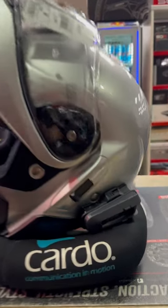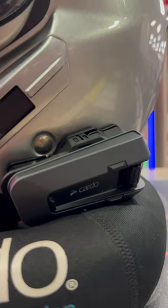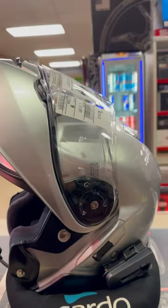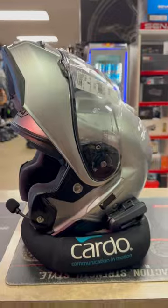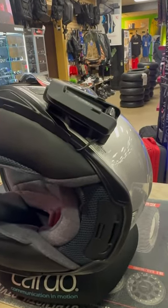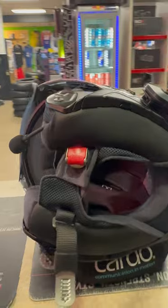If you're looking to mount a Cardo on a Shoei Neotech 2, this is how you would do it. This is the Pac-Toc Edge. We mounted it on this unit here. You're only supposed to use the Sena SRL, but a lot of customers were having issues with them, so we went ahead and switched it up and had this customer mount a Cardo Edge.